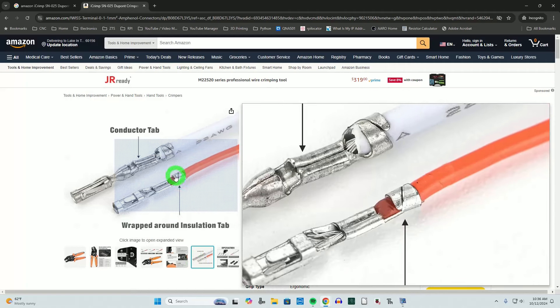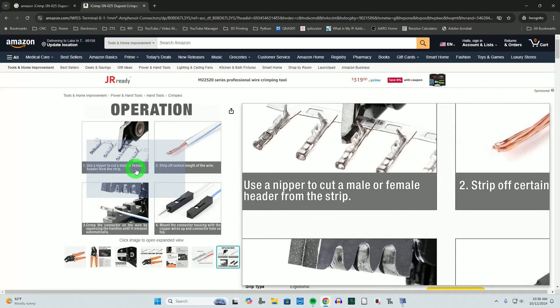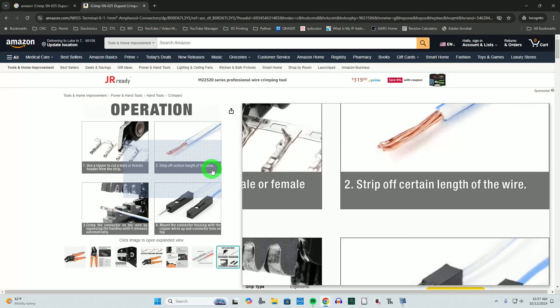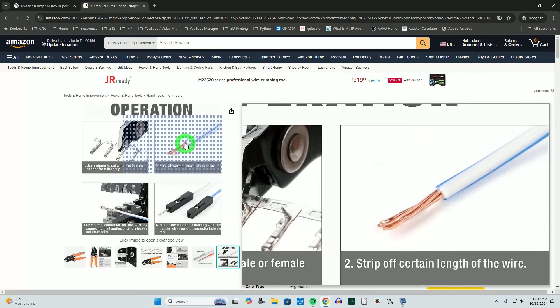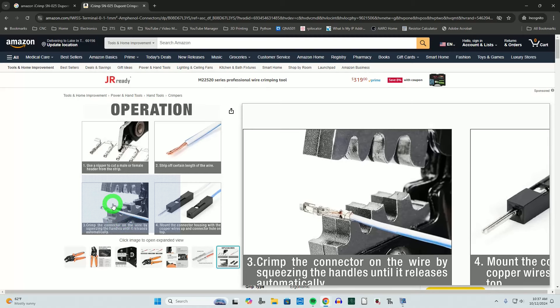The operation is straightforward: cut off your male or female DuPont pin, strip off about 4mm to 5mm of wire — roughly three-sixteenths to almost a quarter inch. Frankly, after years of crimping different connectors, going by eye works well once you get the hang of it for a particular tool. Then you put the connector on the wire by squeezing the handles until it releases automatically — there's a little technique to that which we'll demonstrate in a moment.